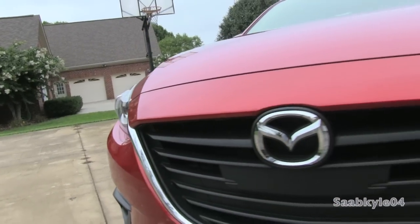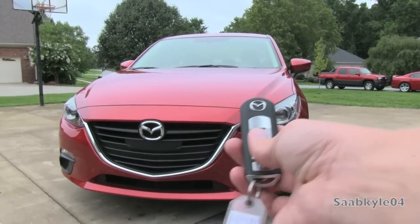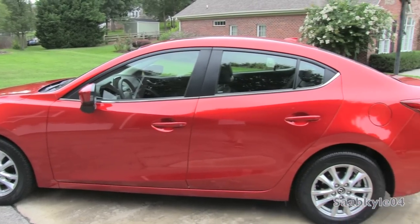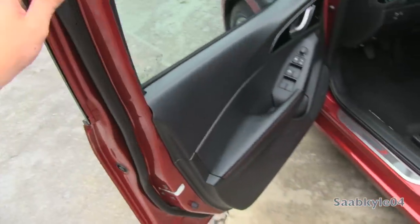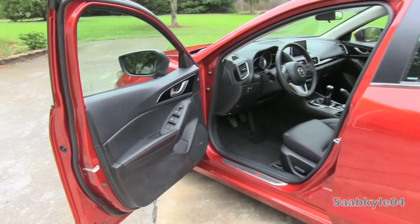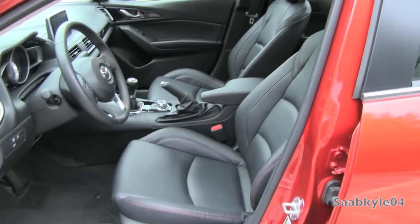Without further ado, let's go ahead and start her up and let her run. This deep metallic cherry red exterior is an optional color known as Soul Red, paired with the Touring's upgraded leatherette upholstery with red color accent stitching. Cloth upholstery is standard on lower trim levels, while leather is an option on the Grand Touring trim.